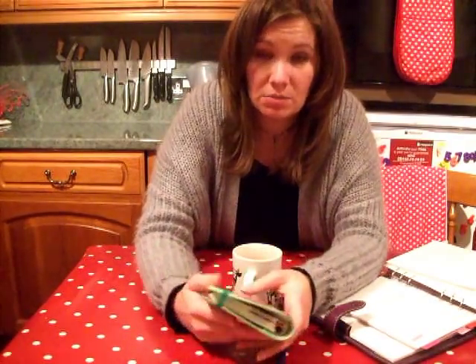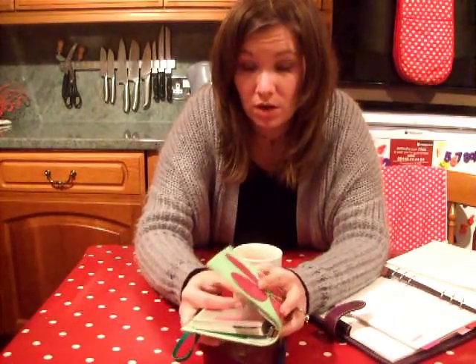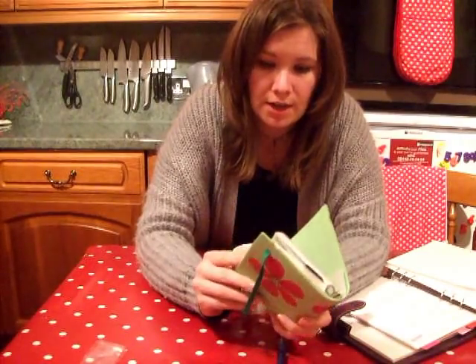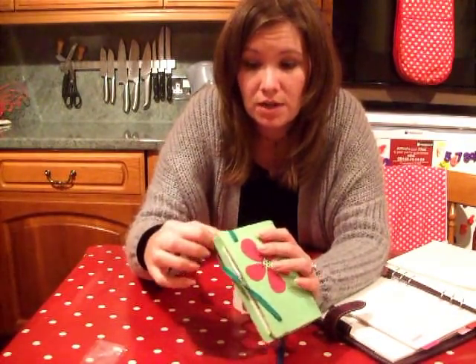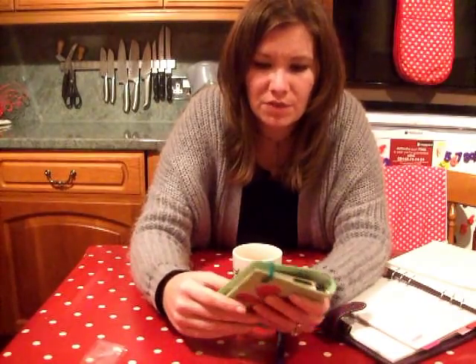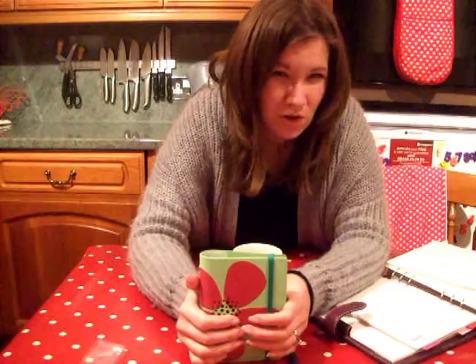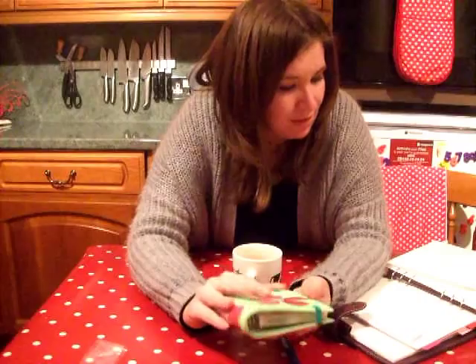It doesn't come with much — it comes with the A to Z things. I don't know what other pockets come with because I just haven't really looked, to be honest. But it just comes with the A to Z. I thought, okay, well it could just be an address book — a plain address book and a date book maybe for birthdays and anniversaries and dates. And then I got a little bit more creative in what we could organise in them.